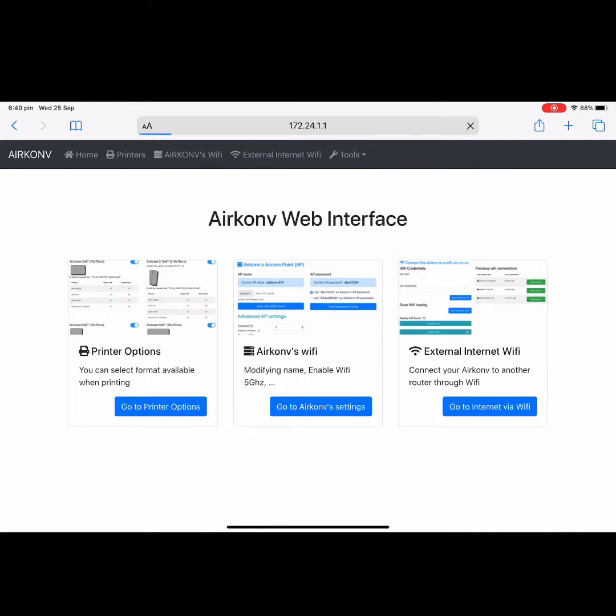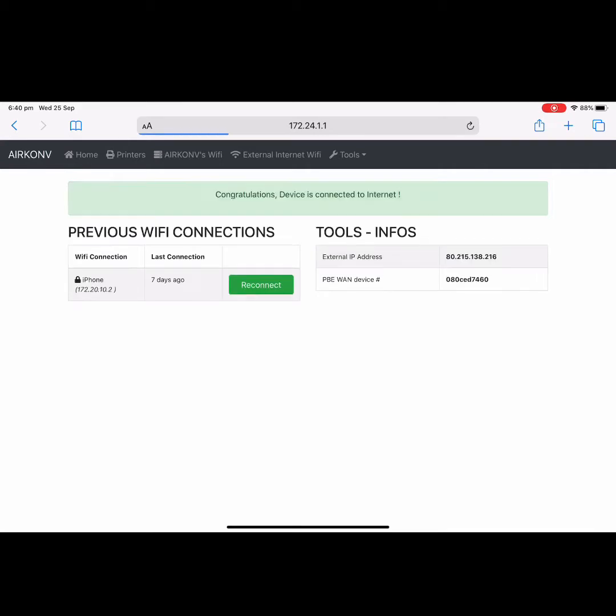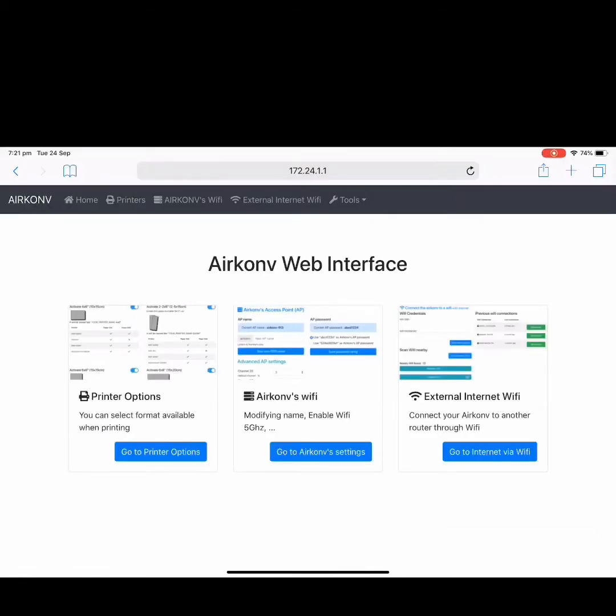Go back to Tools and tap Test Internet Connection. The Airconv will try to reconnect using the last saved connection — it will try once, twice, until the green indicator appears. Remember: when using the Airconv web interface, the iPad must always be connected to the Airconv. The web interface is hosted by the Airconv itself, accessed via 172.24.1.1 in Safari.